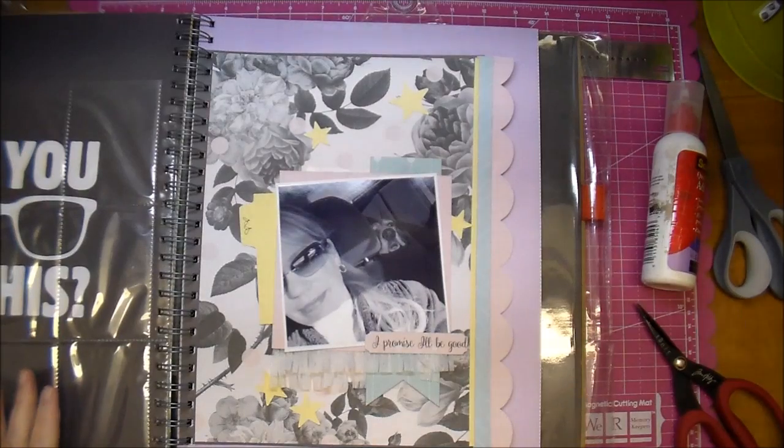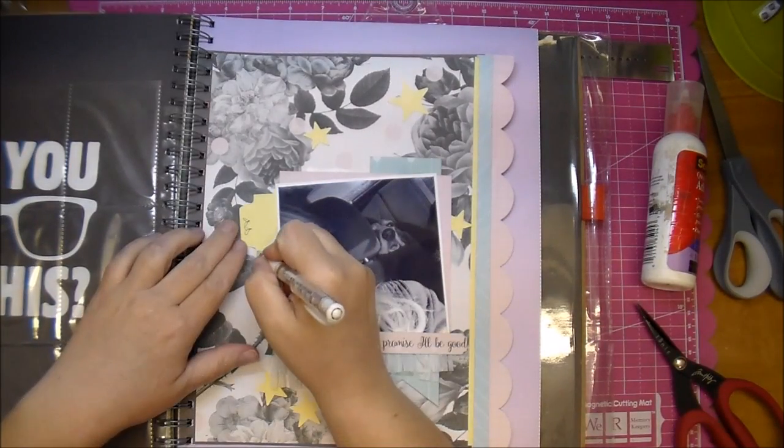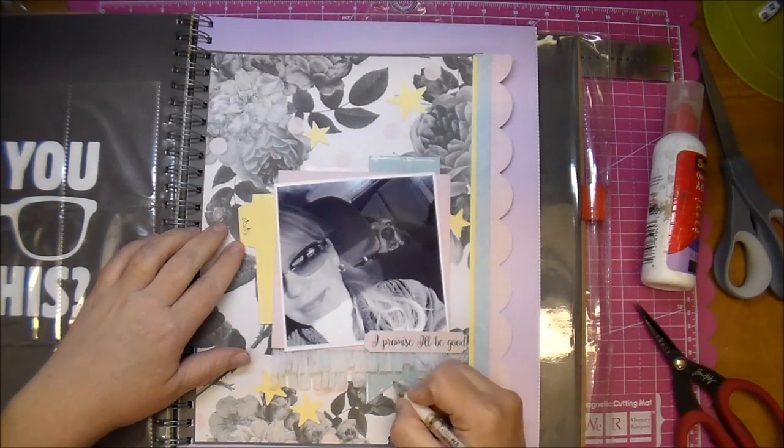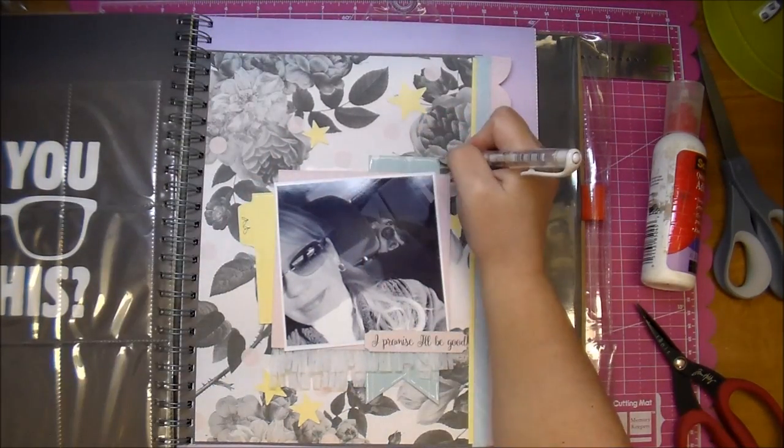Now I add a little bit of doodling with my white Uniball Signo gel pen, and I finished it off with a few enamel dots.